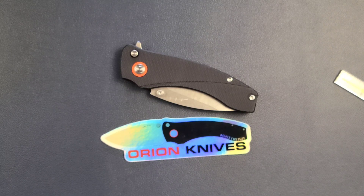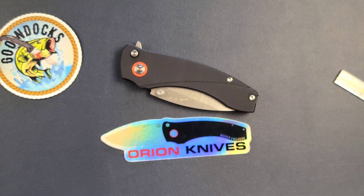Anyway, that's it for today. Thank you for letting me borrow this — I really appreciate it, Goondocks — and I will have this back to you real soon. You guys have a good one and we'll talk again soon.